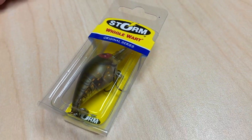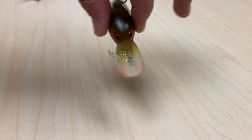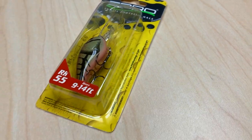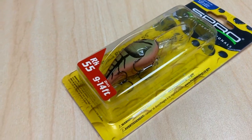It was a very effective technique, worked in a lot of places, not just Missouri. This is what the old wiggle warts looked like — had a very wide wobbling action. You can still get wiggle warts, but the current bait in that vein is the Rock Crawler from Spro, and I do like to fish that bait. It's just a little bit bigger, goes a little bit deeper.